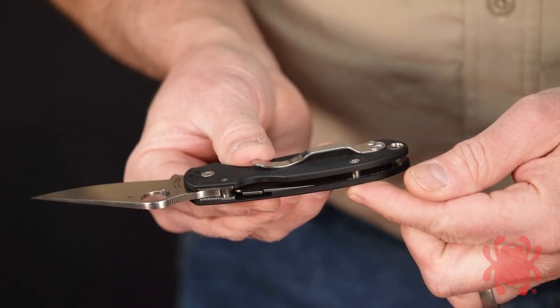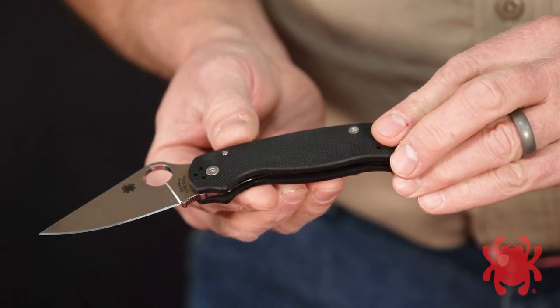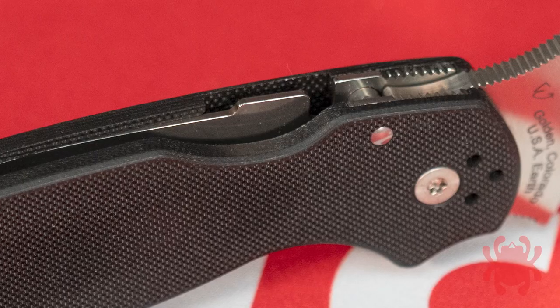Slim and pocket friendly, the Para 3's stainless steel liners are nested into machined recesses in the textured G10 scales. This reduces the handle thickness and provides structural support for the knife's compression lock.